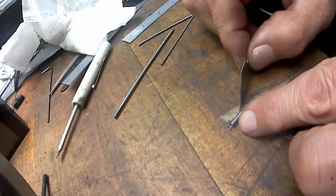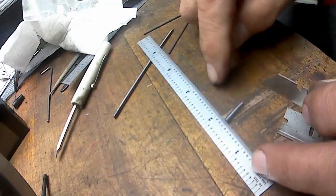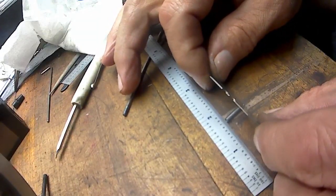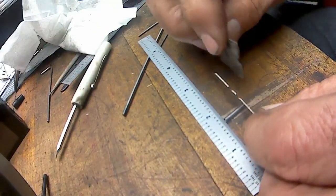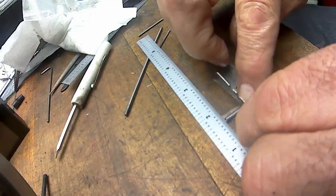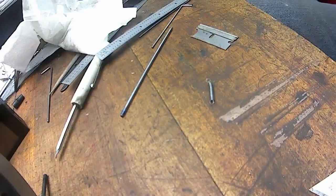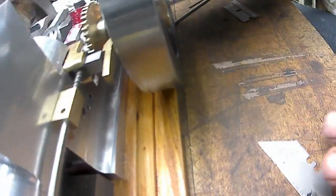Now I'll do the same thing - I got the loop laying flat down on the other side. I'm going to lay a scale on that to keep it, then try to pick out a loop and a half to two loops, insert the razor blade, fold it down, fold the other blade back a little bit - there we go, we got a tension spring.